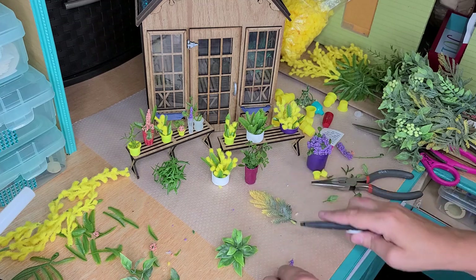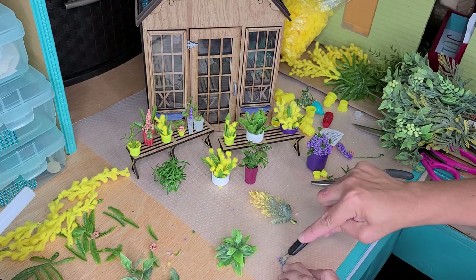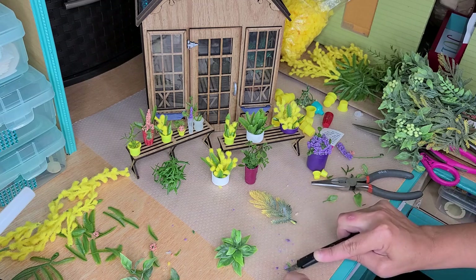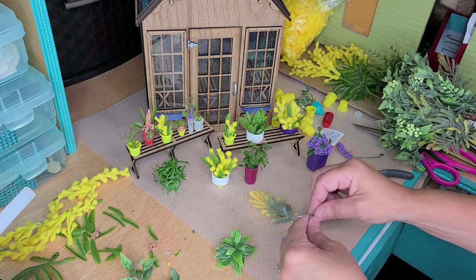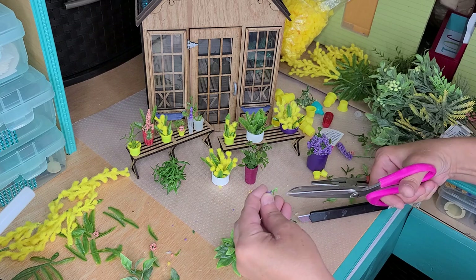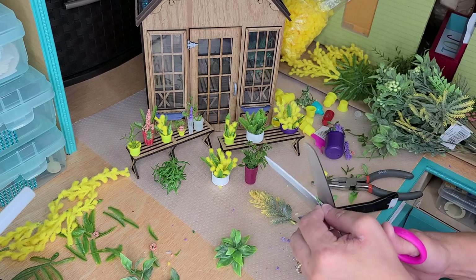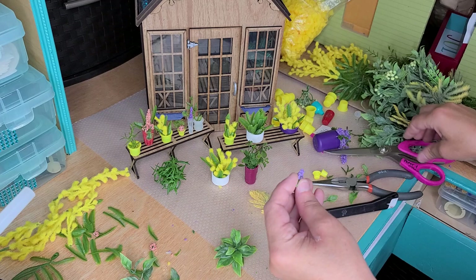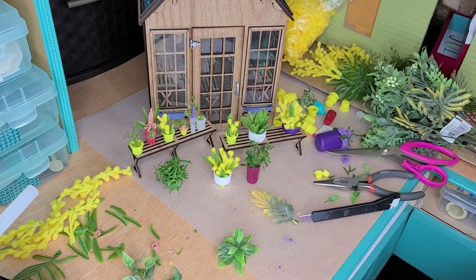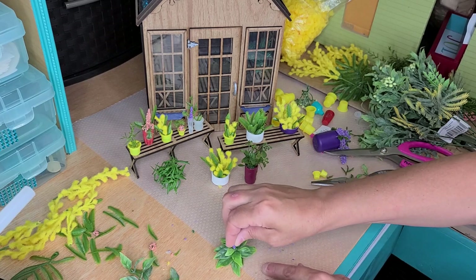I do like the idea of having that, but I don't like all this bulk, so I think I'll just cut that off. I'm going to snip that out of there because we don't need all those extra little pieces on the sides. Then I'm going to just stick this in the glue gun, and then take that and stick it right there.